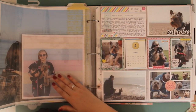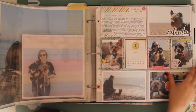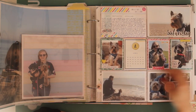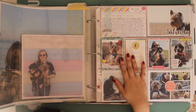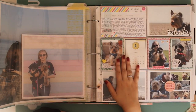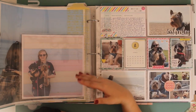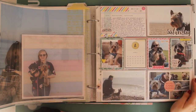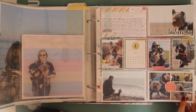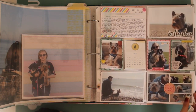The weekend after Yorkshire we decided to go to Hayling Island - our parents have a caravan there - for a long weekend. The trip to Yorkshire really taught us what to do and what not to do when we travelled with the dogs, and they were just so much better. It was a much more positive experience. These are all photos from that weekend.